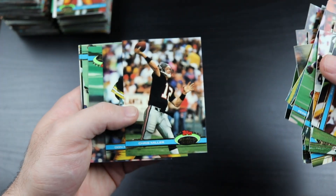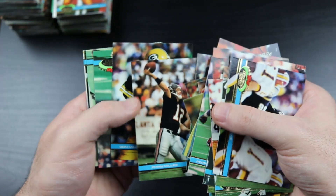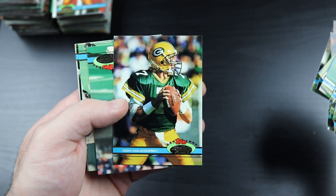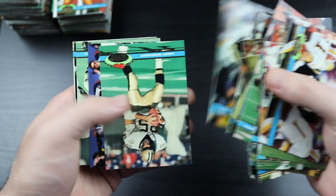Chris Miller - he had like one or two good seasons for that really fun Falcons team from the early 90s. Don Majkowski - the pre-Favre Packers quarterback. Very cool.